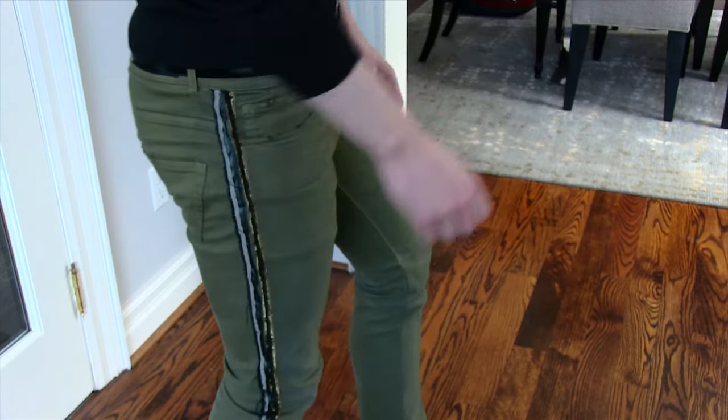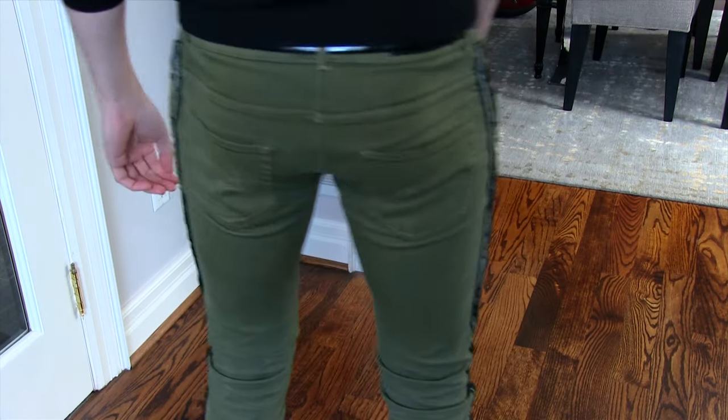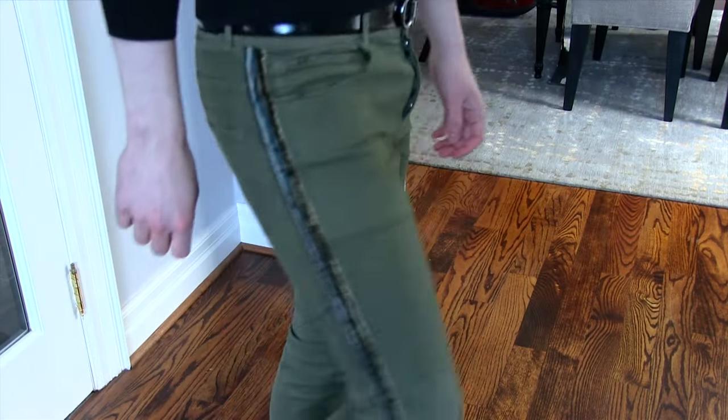Hi guys, Felix here from FelixFashionReviews.com. Today I'm gonna be doing my Balmain biker jeans. These aren't the famous ones with all the rib detailing — these are one of the more plain ones, but they have that really cool military piping down the sides, which we'll see more of in a minute.